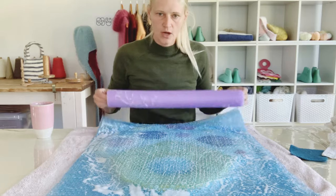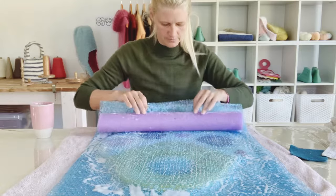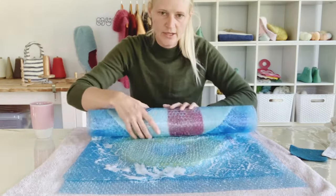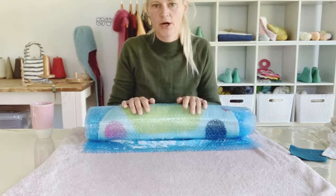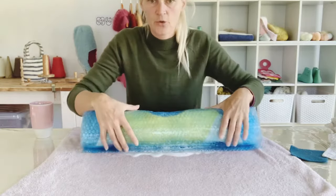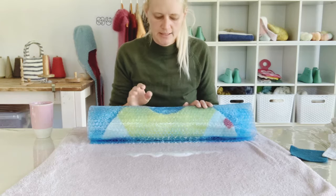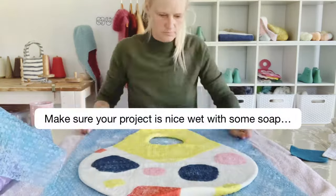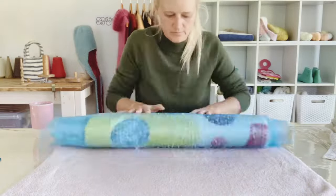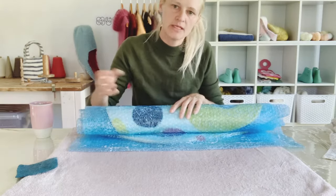I like to place my pool noodle on top of my project and then roll it up in the bubble wrap. If you place it before your project it will just push your entire project ahead. I'm going to roll my project up - not too snug, just a nice gentle roll. At this point everything is still very fragile so you want to be quite careful. Start by rolling the project quite gently - I'm going to do about 50 rolls. When you roll up your project, you don't want to push any water out. We need water and soap to stay in the project for the entire process.